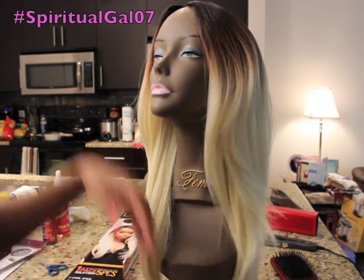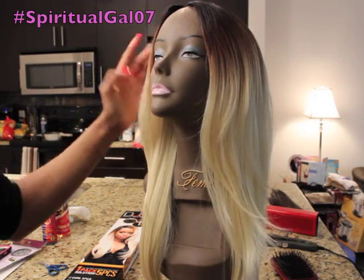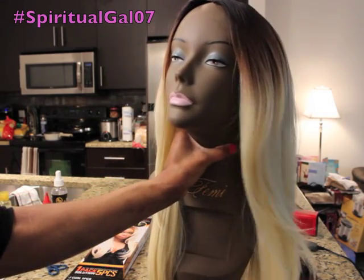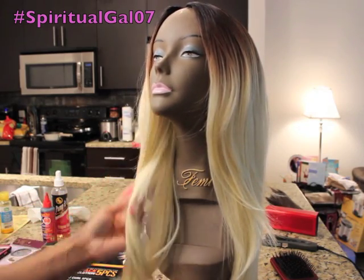I'm going to do the invisible part and when I come back of course I'll have the finished look. She's really pretty, she's very full, and the hair is silky. I suggest when you wear a color like this you have on a full face of makeup — lashes, eyebrows done and everything — so I'm going to work on all of that before I present the final look for you guys.